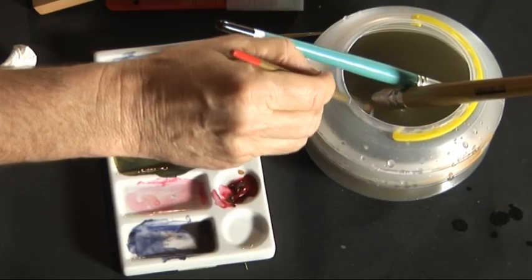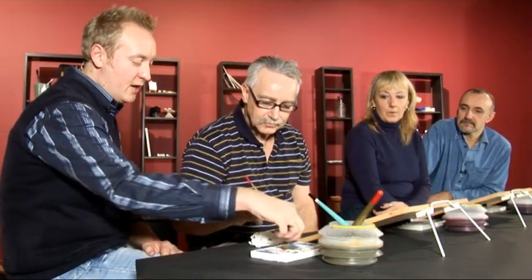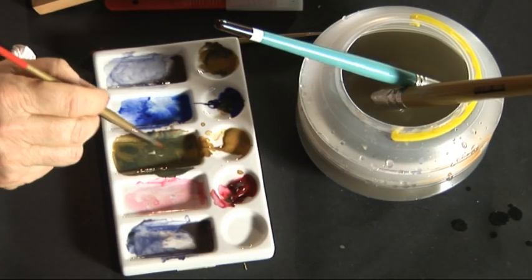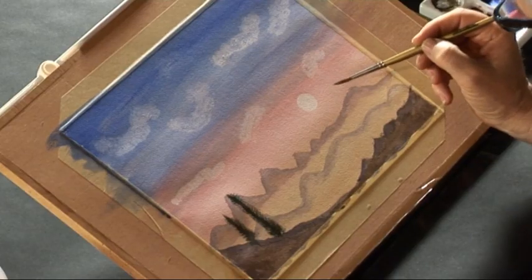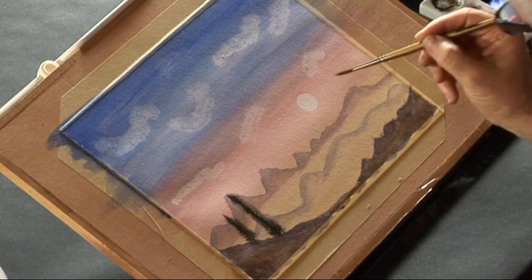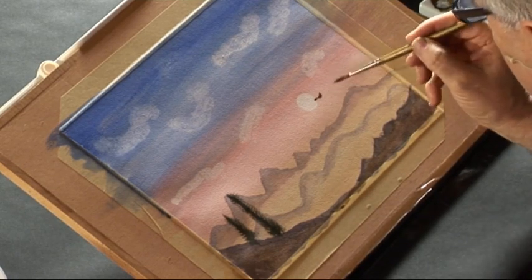Finish it off just by using a size 4 brush and putting one or two birds in your sky. What shall I use? Use some of the dark colours in your palette for this, because it's going to be dark enough to be silhouetted anyway. It's nice to get them over your sun because it's a misty morning. That's not a bad bird — it's like an eagle.